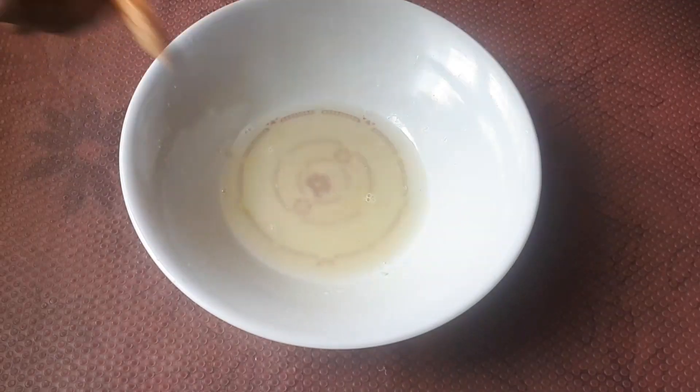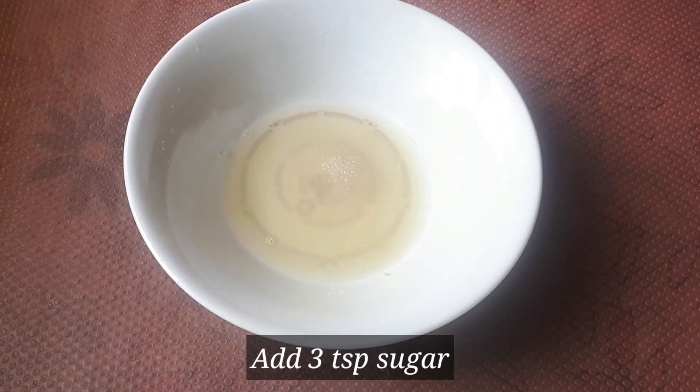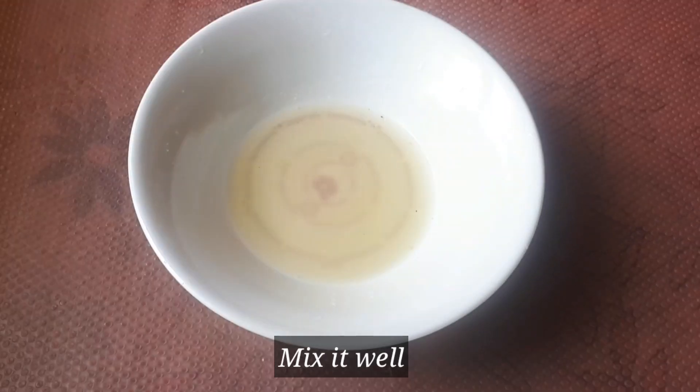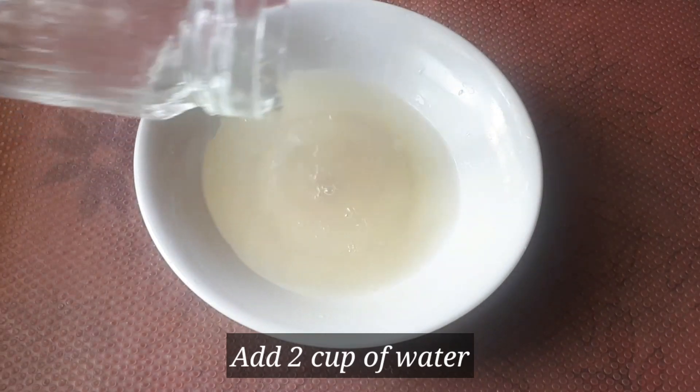We will add lemon juice and 3 tablespoons of sugar. We will mix it all in a bowl, then add 2 cups of lemon juice.